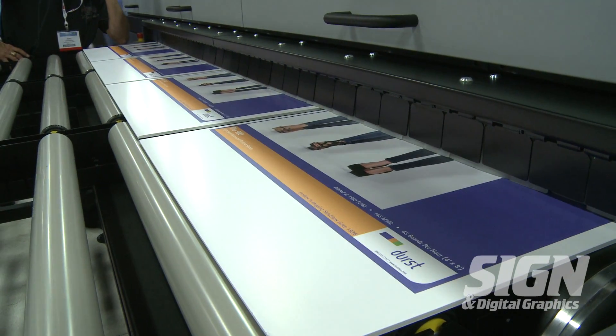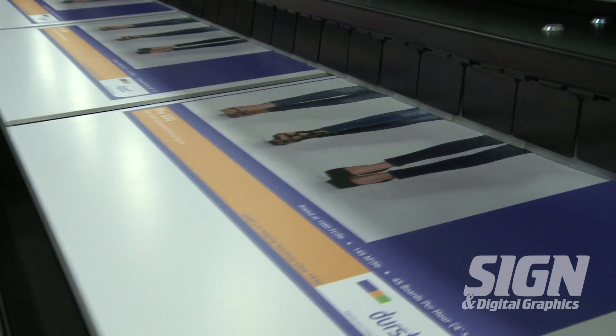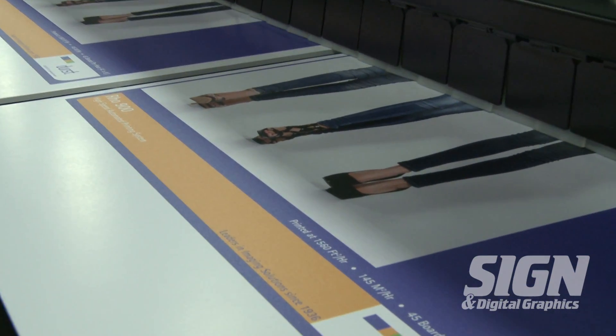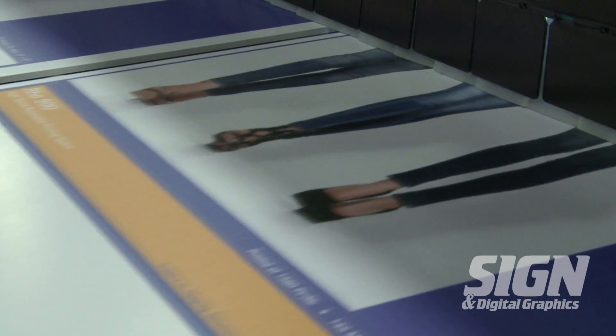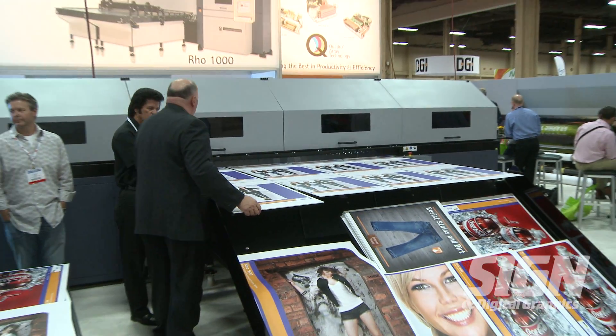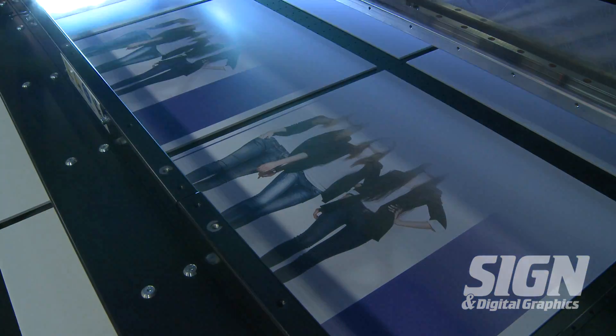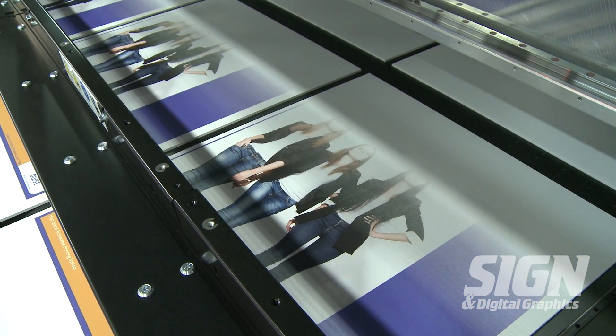The semi-automated sheet printing system is capable of up to 72 four-foot by eight-foot boards per hour, or 2,400 square feet per hour, in high-speed mode. In our POP high-quality mode, the ROW 900 offers 34 four-by-eight-foot boards per hour, or 1,187 square feet per hour.